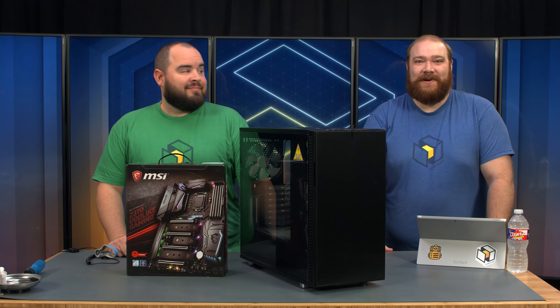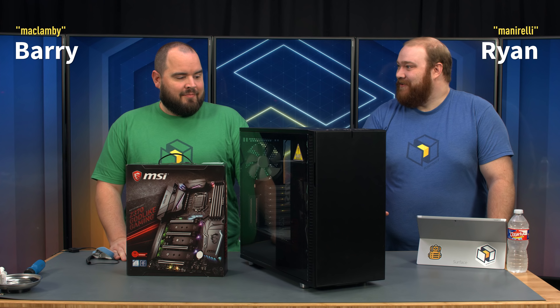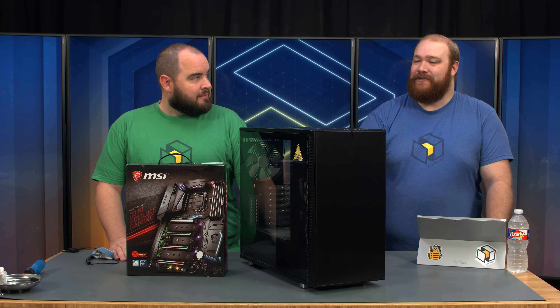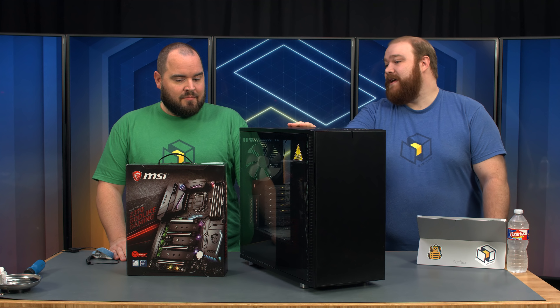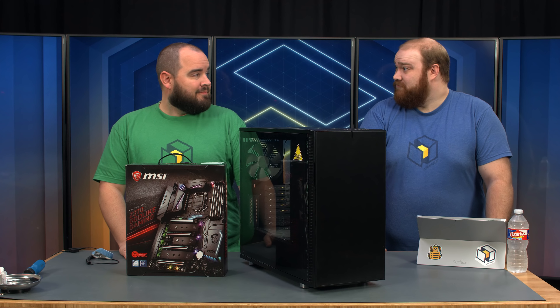Hello everyone and welcome to another PC Part Figure Livestream. I'm Ryan and I'm Barry and today we have a special treat for you. We're putting together a water-cooled machine, both the CPU and the GPU, inside of Fractal's newly released Define R6 tempered glass edition. Big thanks to Fractal for providing the case, MSI for providing the motherboard for this build, and Corsair for providing their RGB fans. Let's get started.